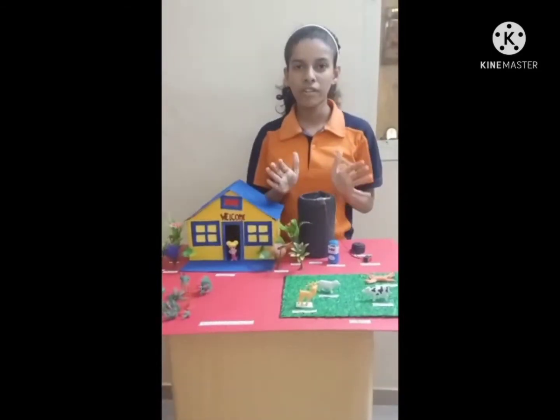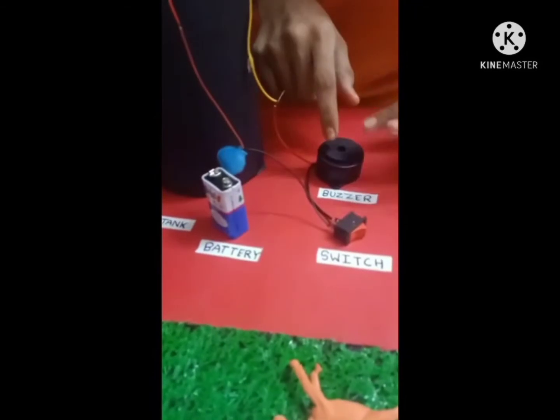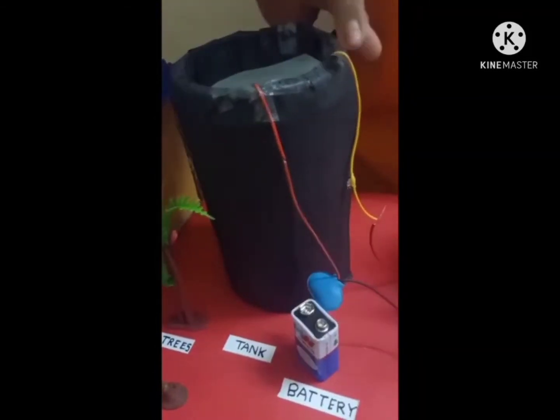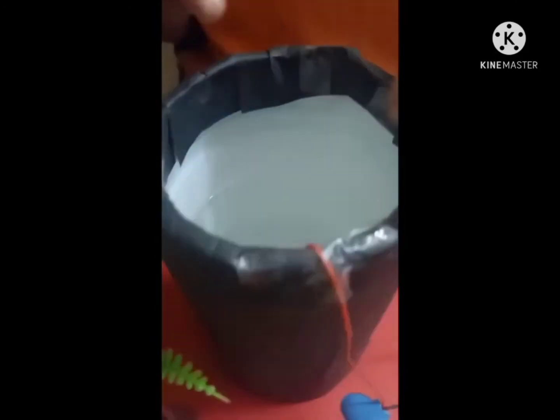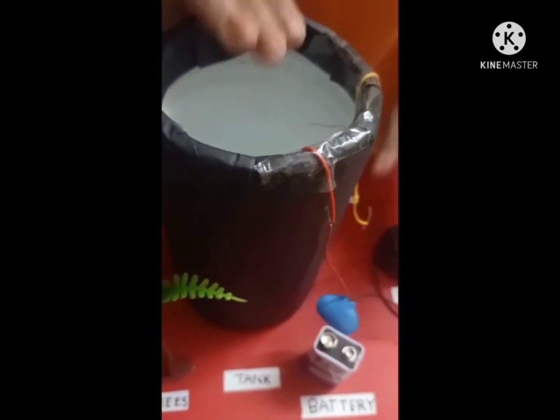So let me show you how it works. Here I have connected a buzzer, switch, and battery with each other, and I have used two wires to connect them. I have connected one wire with the buzzer and another one with the battery, and I have put those wires in this tank. When the water will touch these wires, the buzzer will produce sound. Now let me show you.